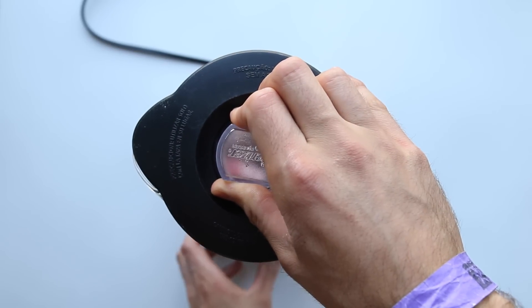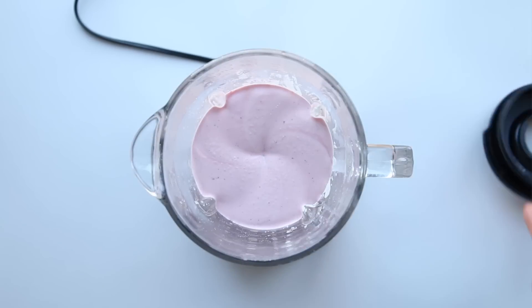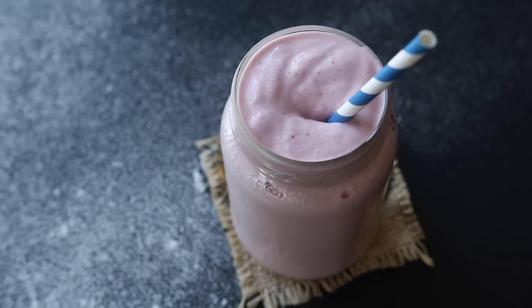Now, pop the top onto your blender and blend until a creamy, milkshake-like consistency forms. When it does, pour all that milkshake deliciousness into a cup and enjoy.